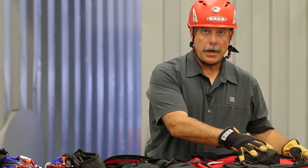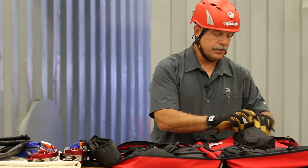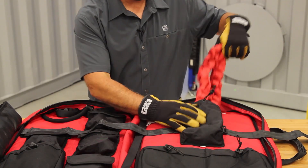In the center pocket here, on the same side as the MPDs, there are two sections of 20-foot tubular nylon.